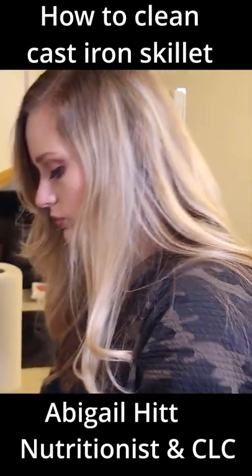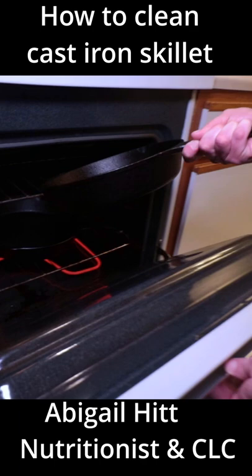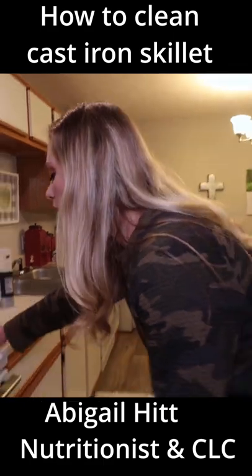Rinse her off and throw it in the oven to dry it real good — see there's one already in there. Let's see if it's dried off.